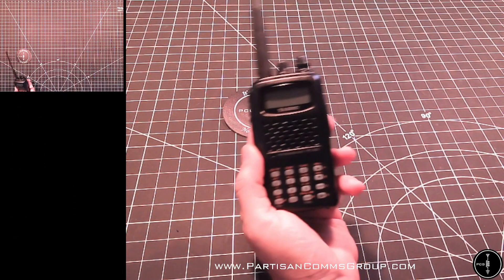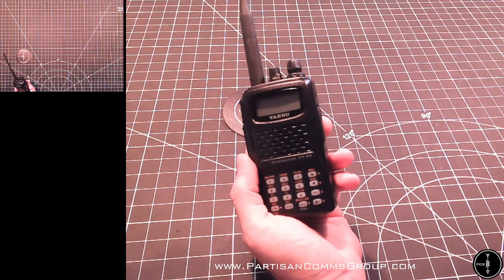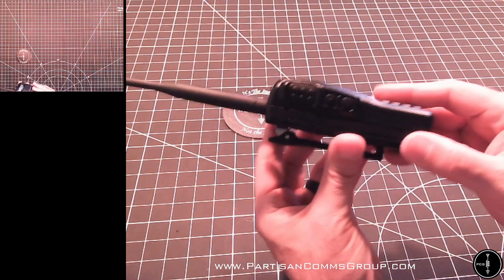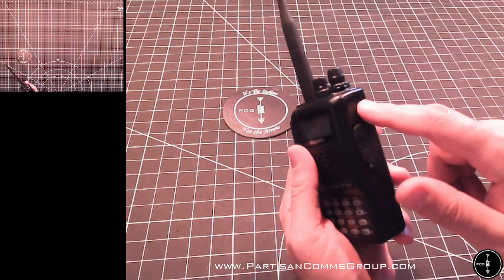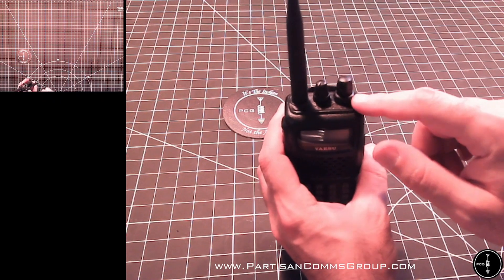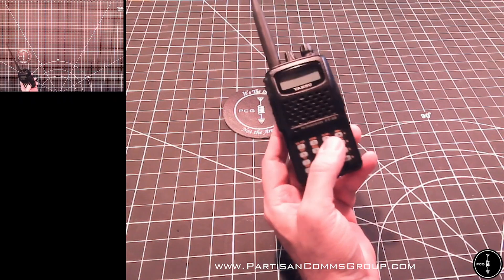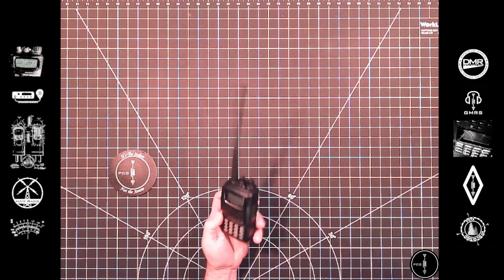One thing to note when you put your radio back together is the FT-60 has some gaskets that keep out dust and water, and you want to make sure the gaskets are seated properly during reassembly. Those gaskets are along the side of the radio basically going all the way around the seam, and then there are some gaskets underneath these knobs. It's actually a pretty easy radio to take apart, and I'm glad the Mars mod worked.